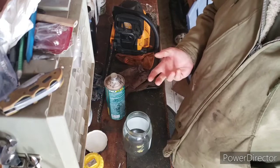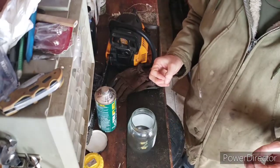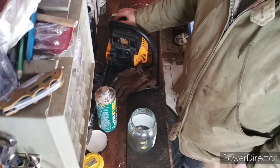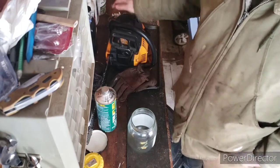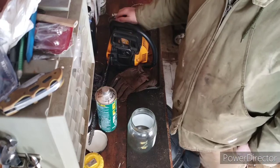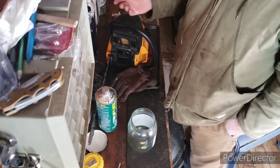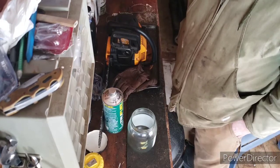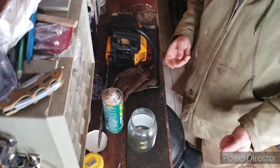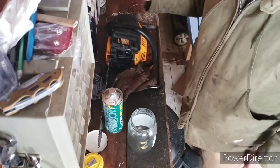So I mix 40 to 1. I always mix 40 to 1 for equipment that says 50 to 1. And every, say, 5 or 6 tanks in a chainsaw, I'll go 32 to 1 for a tank. I find that it really does a very good job of lubricating. I know there's a lot of people out there that's going to argue and say you don't need to do that with synthetic oil. But I do find no problems - the piston is very good, there's no damage. It's not like you've got to wait 10 minutes for the smoke to clear. I find that it does work.